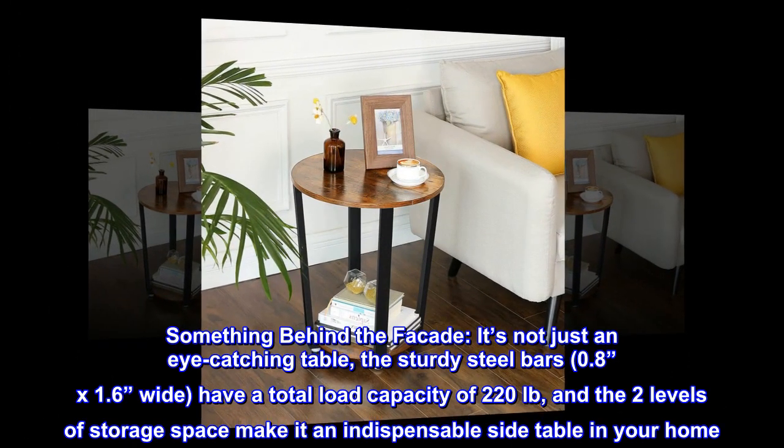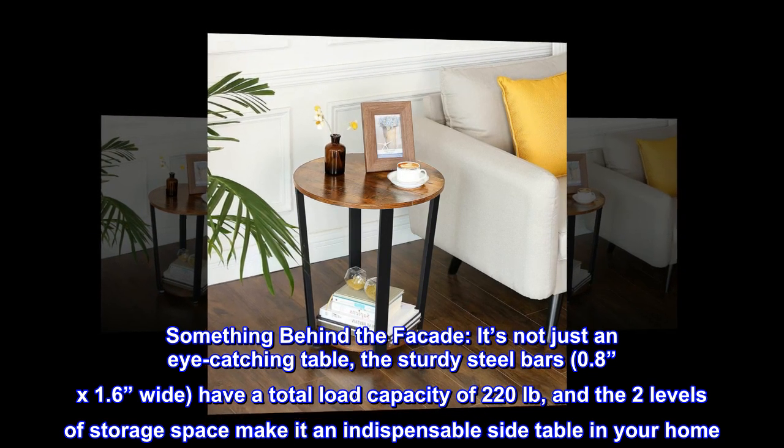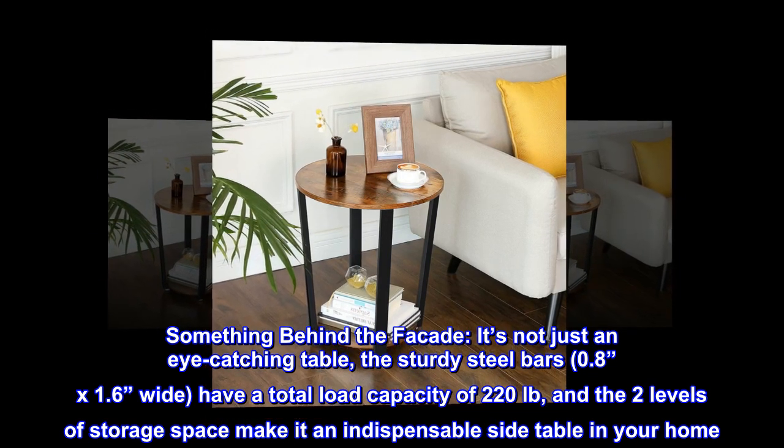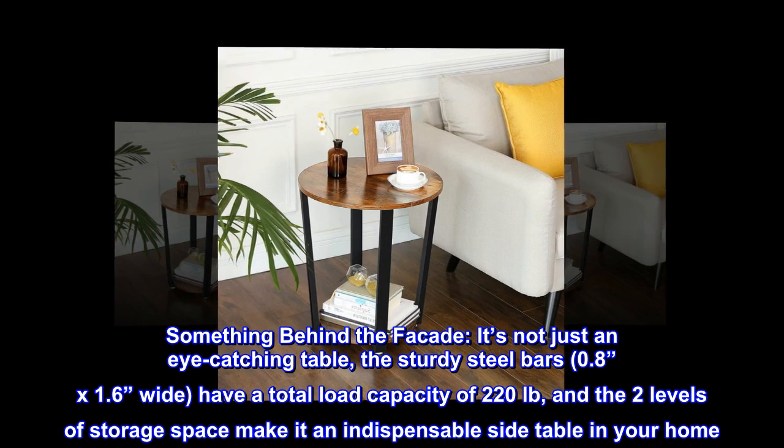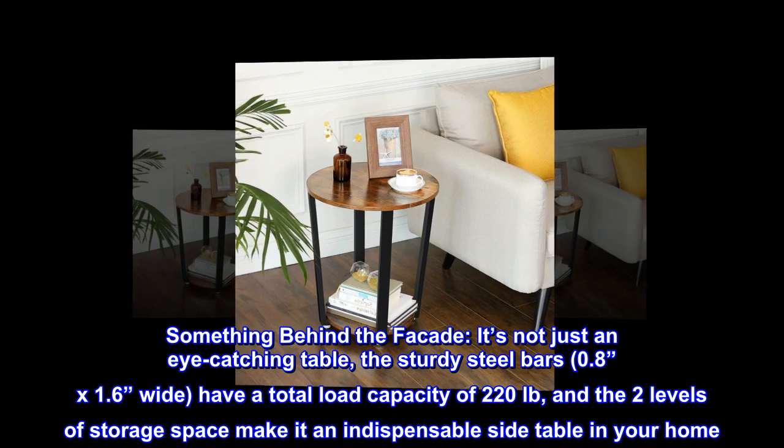Something behind the facade. It's not just an eye-catching table. The sturdy steel bars — 0.8 by 1.6 inches wide — have a total load capacity of 220 pounds, and the two levels of storage space make it an indispensable side table in your home.